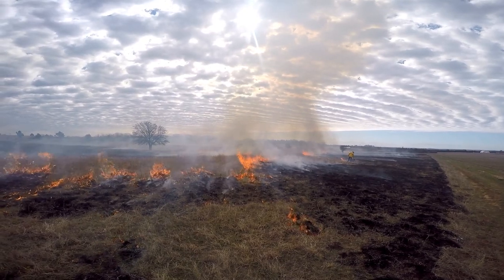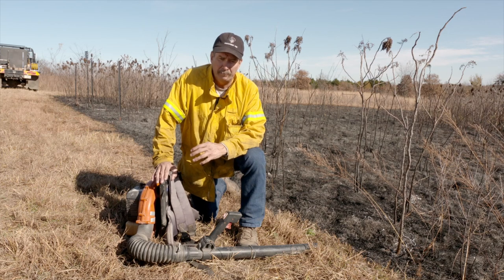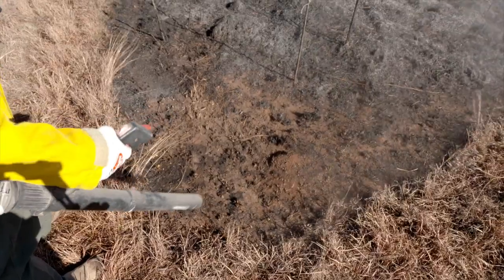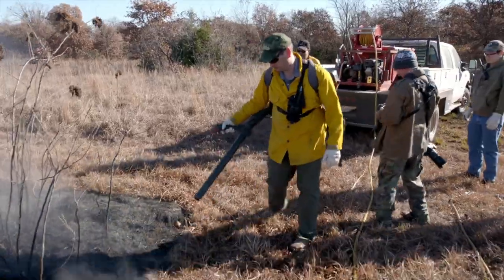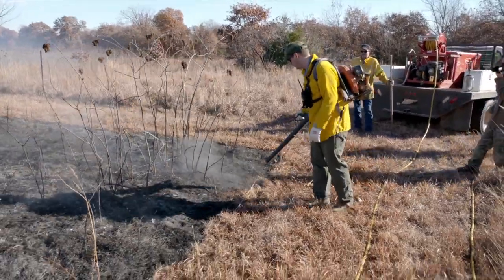We use them on all types of burn, all types of fuels — they work really well. The best use for a leaf blower is in mop-up phase. What you can do is run the leaf blower along the edge of the fire line. You can knock out anything that's flaming. You can blow embers, piles of grass,